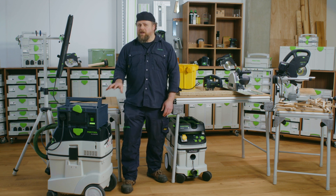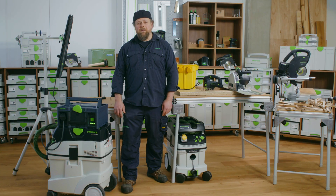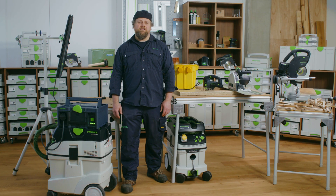Please remember to register your Festool products in the Festool Work app to benefit from warranty all-inclusive. My name is Alan. Thank you for watching Festool TV.